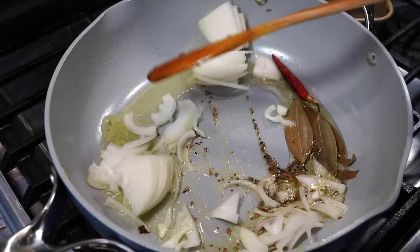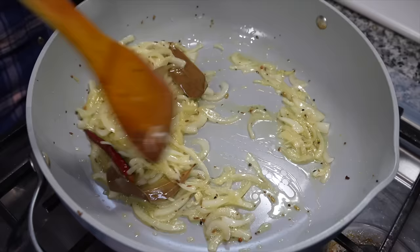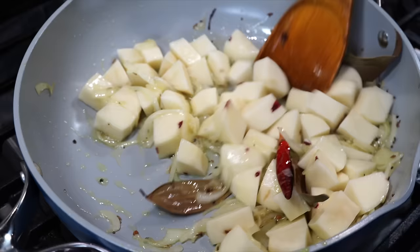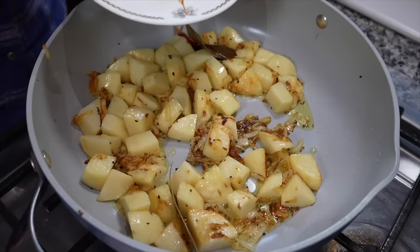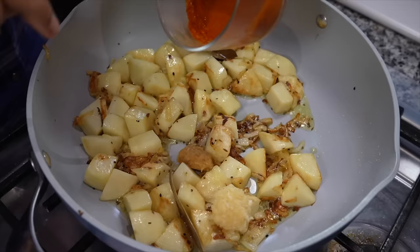Fry the onions just for a minute and then in goes Mr. Potato. Fry the potatoes on medium high heat till they develop a slightly brown color along the edges. Once the potatoes have taken up just a little color, I added a teaspoon of finely grated ginger and a teaspoon of finely grated garlic — and then it is spice time.